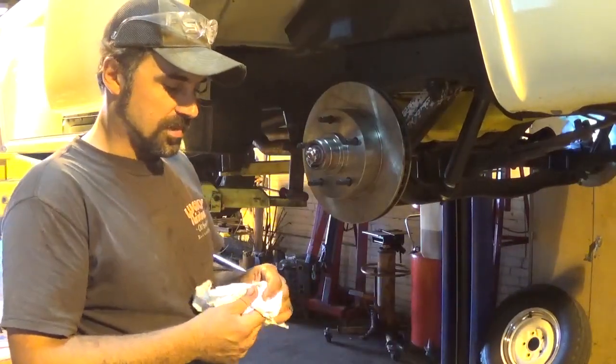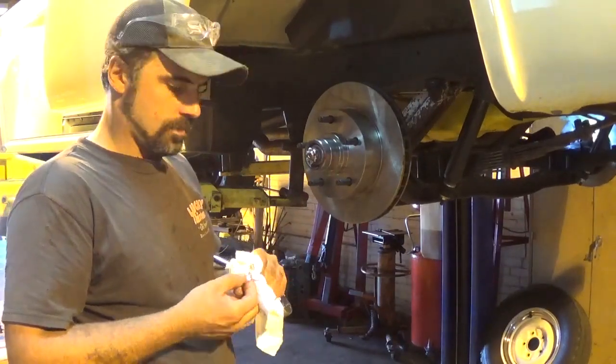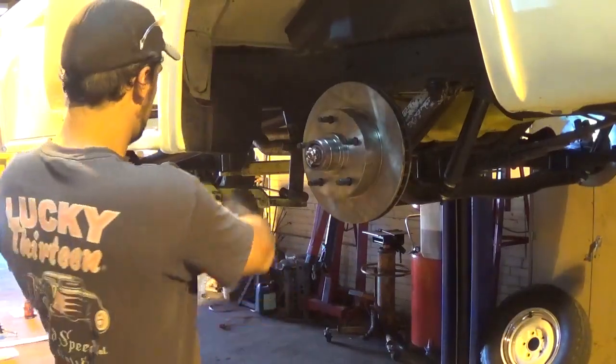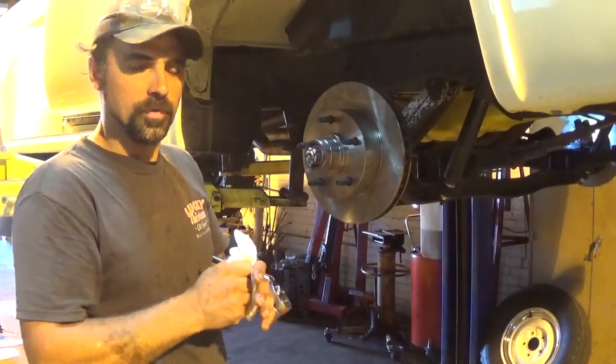For whatever reason I didn't need the spacers between the nut and the washer on the end of the spindle, so we're going to leave those out. Bearings are packed — time to preload the bearings and put the calipers on.